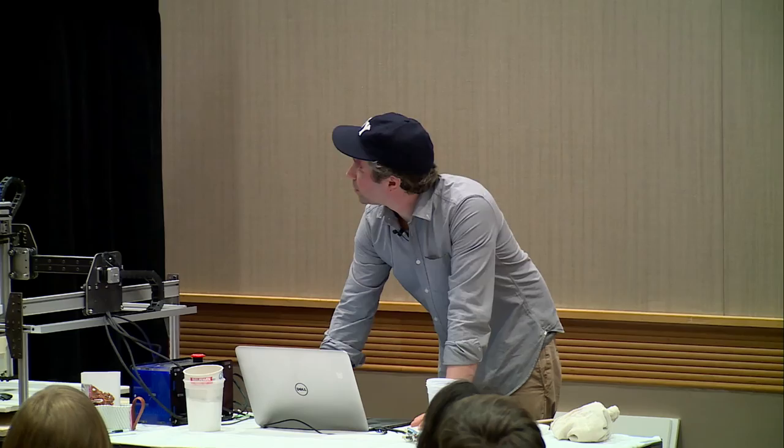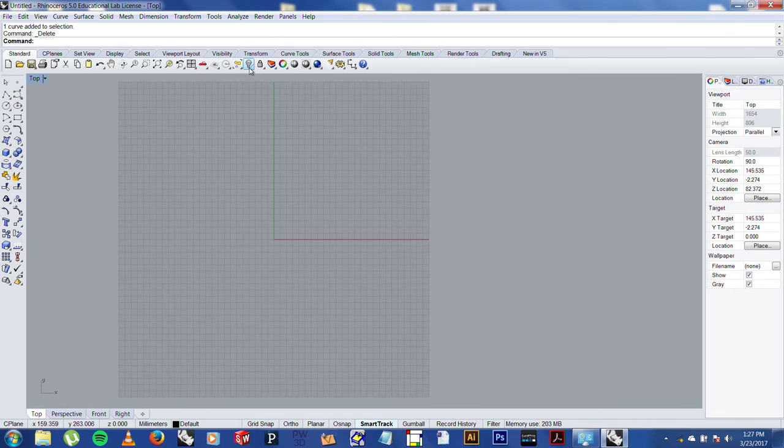This is Rhino. I'm using a student edition — it costs $300. I do try to limit the hurdles in my process. I'm not thrilled that I have to use something that costs money, but it's not a huge hurdle and it has stuff I really need. What I'm going to print today are some cups like these with a 3D-printed profile using the drawing tool in Rhino. I have files prepped, but I'll show you basically what I'm doing with Rhino to make these forms.